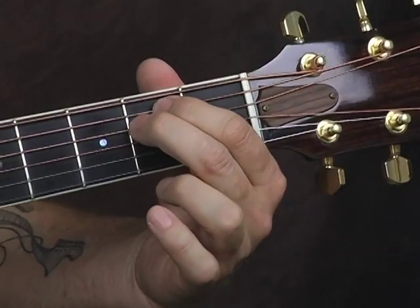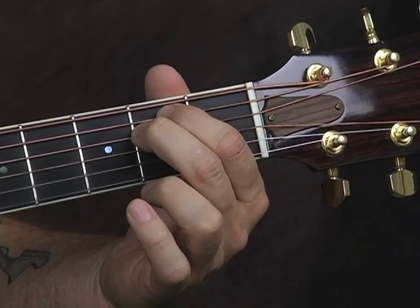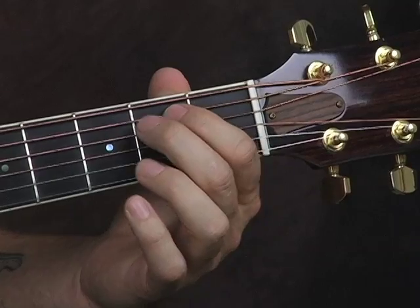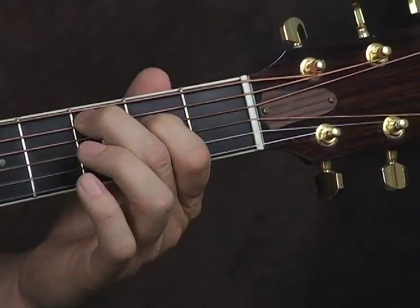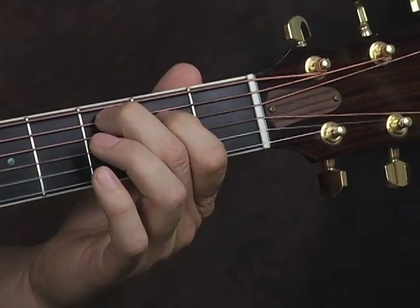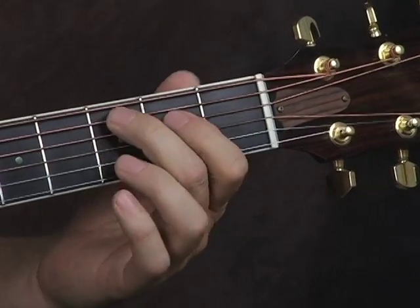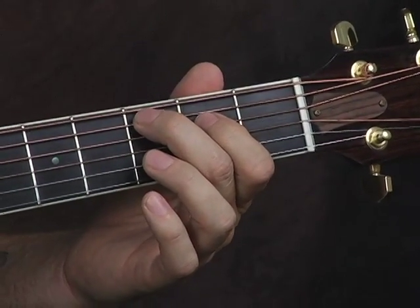I like to have my thumb on top of the neck just to touch that low E string to mute it. This way when you're strumming, you don't have to worry about not hitting it. So you have E minor, and then basically all you do is just kind of drop that first finger down one string and move that second finger over to the A string to get the chord change mechanics down.